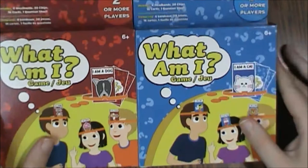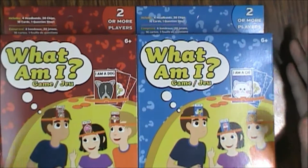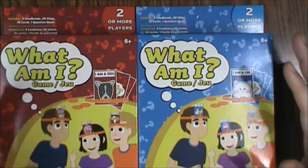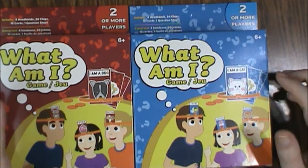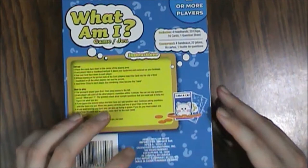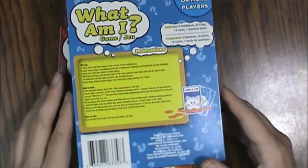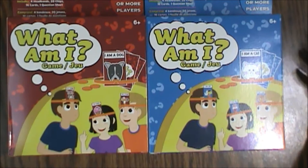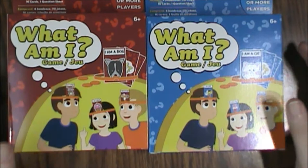You get four headbands in each one, two or more players. If you've got a bunch of kids coming over for a party or something, this would be a great game for them to play. Get two boxes and you've got eight kids playing. They'll have a lot of fun guessing, and there will be enough variety of cards between the two boxes. The pieces seem really shockingly good quality for the price point. Greenbrier has made some other low-end stuff before, but this is surprisingly decent for the money. I'd recommend this for sure — it's a simple game that any kid six and over would have no problems playing.